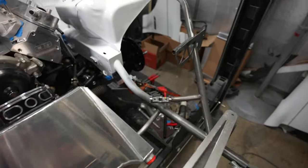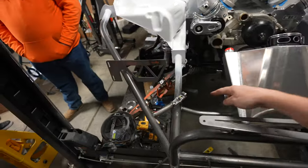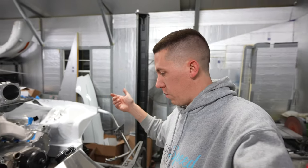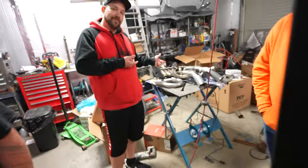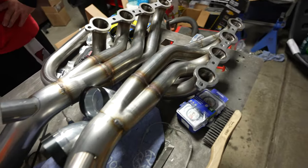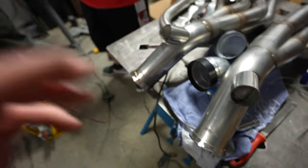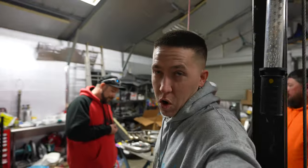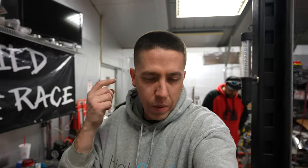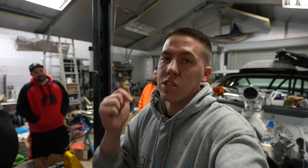Alright guys, I got the other mount built — it's pretty close to the other one, so both mounts are in, good to go. Now I think it's time to disassemble the whole front end, pull it all off, and weld it all up. We just went ahead and disassembled everything — took a few minutes, no big deal. We were actually able to get the turbos out without removing the header or any of that, which is really nice. Both headers are over here, and we've got a whole lot of welding to do and a whole lot of things to cut. I think that's going to be it for part three of the turbo build. If you guys want to see us finish this thing up, make sure you hit that subscribe button, like it if you like it, and we'll see you guys in the next video.